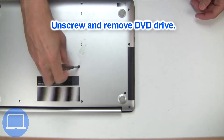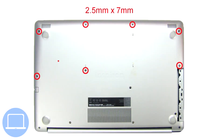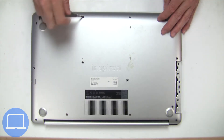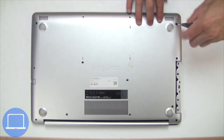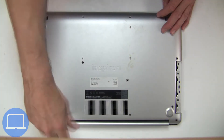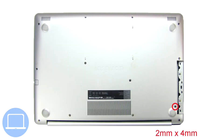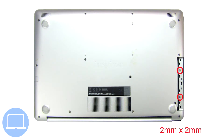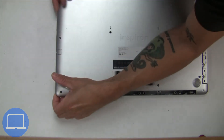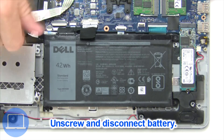Now unscrew and remove the DVD drive. Unscrew and remove the bottom base. Now unscrew and disconnect the battery.